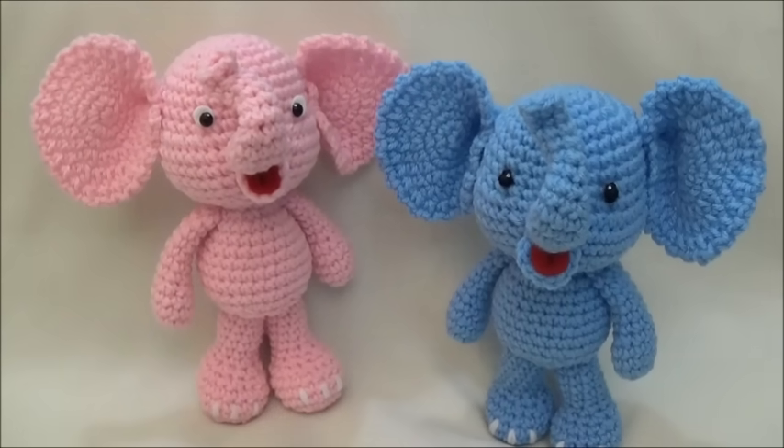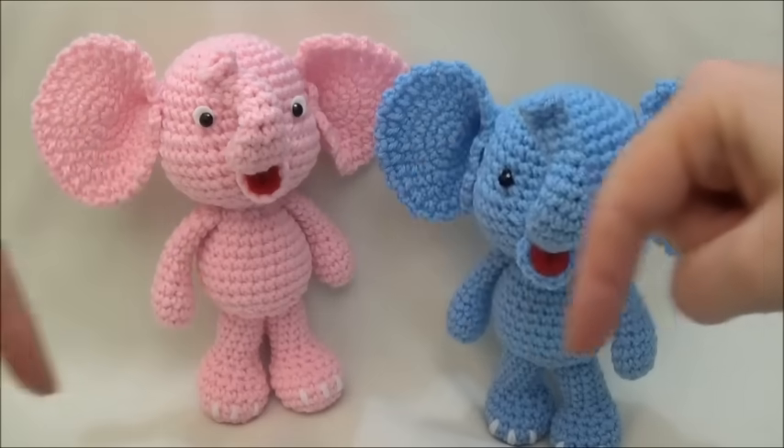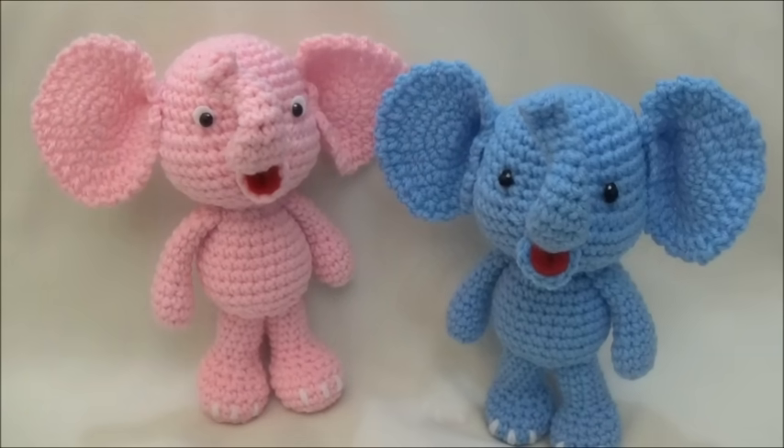Even though this is a full video tutorial and I write the pattern up in the corner as we go along, you can print the pattern right from my blog — you need to hit the link in the description box below. Look below the video you're looking at right now and there should be a link there that will bring you to the written pattern.